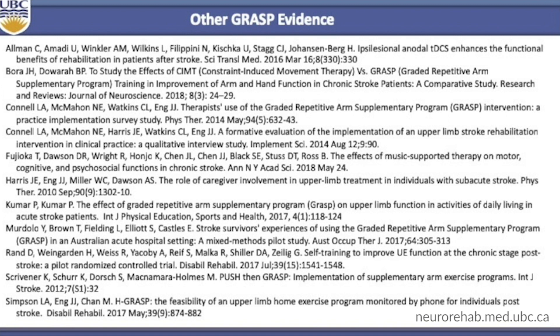Since then, GRAS has been published further with my own team, as well as from other groups around the world. The first Connell paper, by Louise Connell — one of my former post-doc fellows — showed a high uptake of GRAS, with over 20% of UK neurotherapists having used it. However, the second Connell paper showed that GRAS is not used according to its instructions; in some cases it is simply given to the patient as homework without any monitoring or follow-up. As a result, we revised the manuals to emphasize that GRAS will not work in this way.